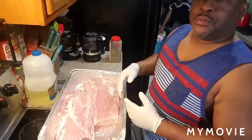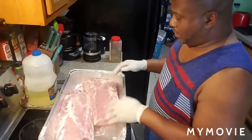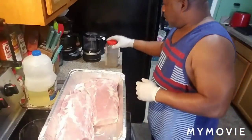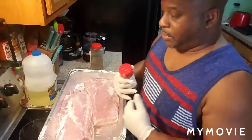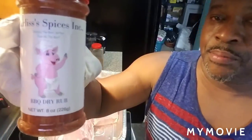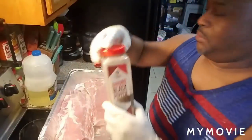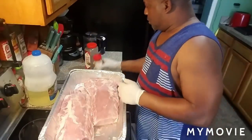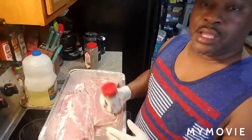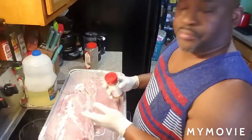Okay fam, I got my two pork loins here. This is all I'm gonna put on it — this is the way I make it and this is all I need. Just a good dry rub on there — that's what I use with pork loin — and black pepper. That's it. Simple, nice and simple. The key is you have to coat it good so you can taste the flavor on all sides of the meat.